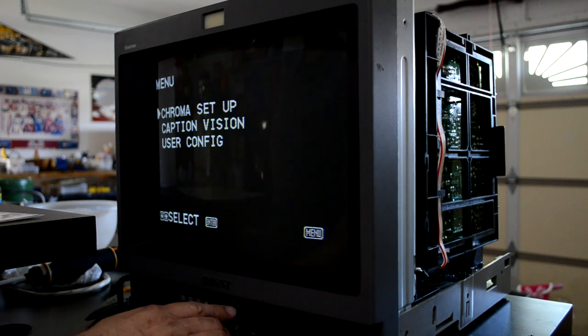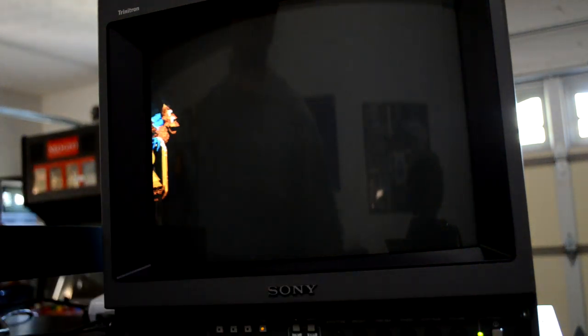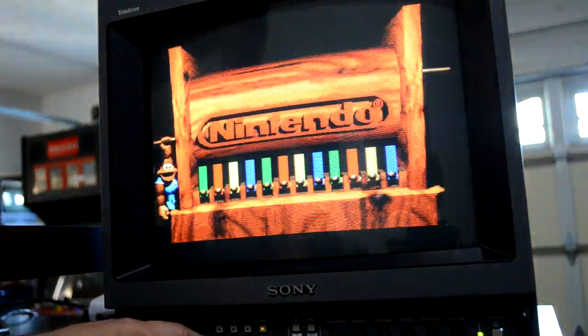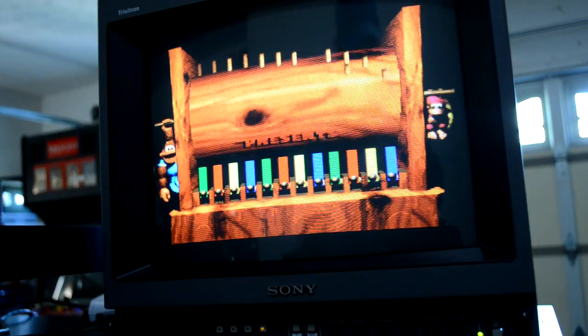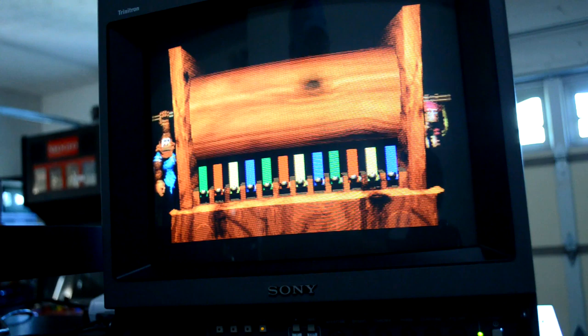Now let's get ready for some first-time screen testing. Right away the menu comes up and seems to be working fine. I'm going to test some video signal into the monitor and also test some of the buttons. I always like to try the degaussing button right away just to see if anything unexpected happens, but everything appears to be working fine.